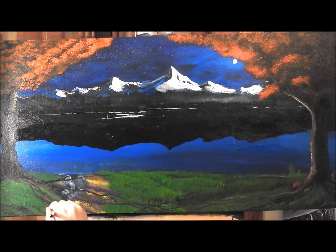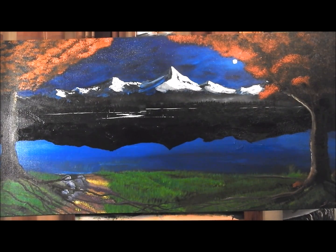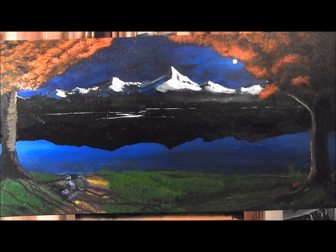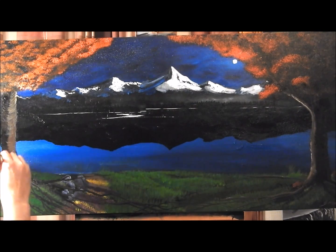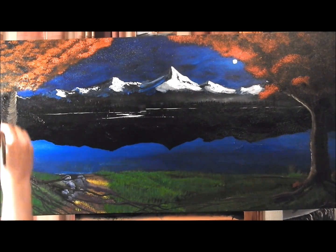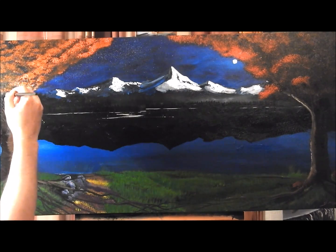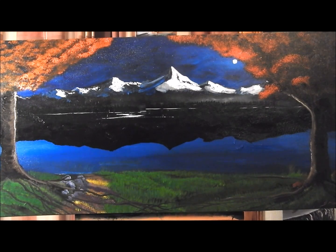Now I'm just starting to lay out some highlights and some tree roots — it was a kind of crazy idea I had for a Valentine's painting coming up later in 2017. We're just adding highlights onto the tree, made with white, brown, and some black. Wherever the moon is, that's where your highlight is going to be facing on the tree — it's on the right side of the tree, or the left side, because that's where the light is coming from.